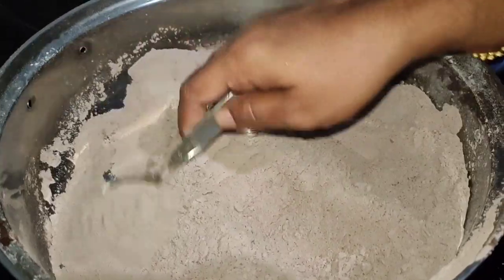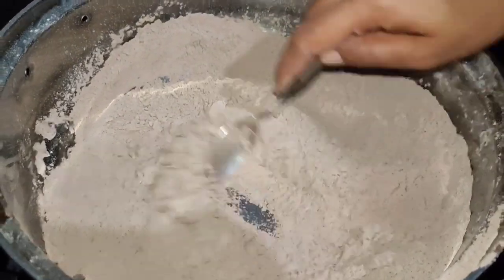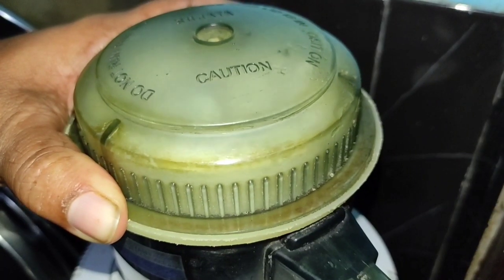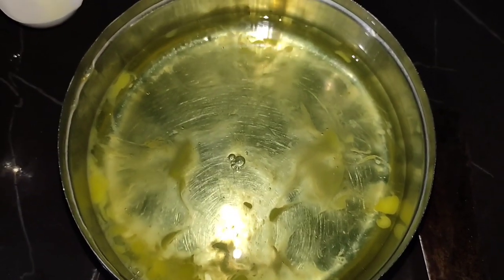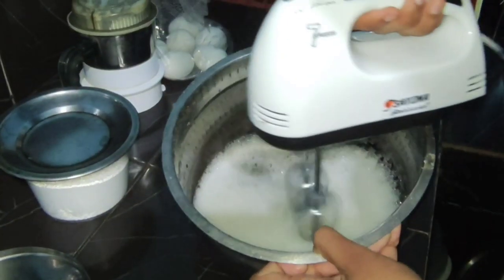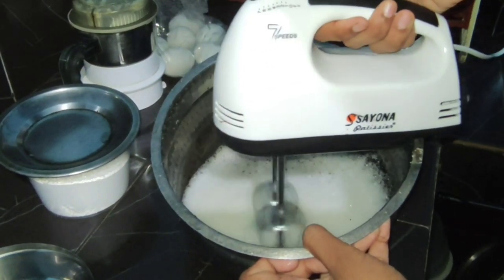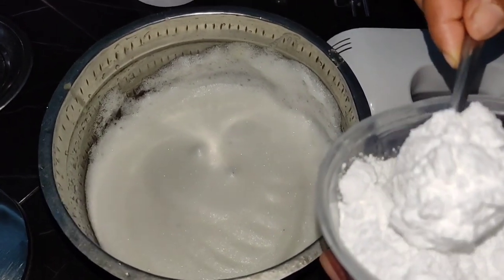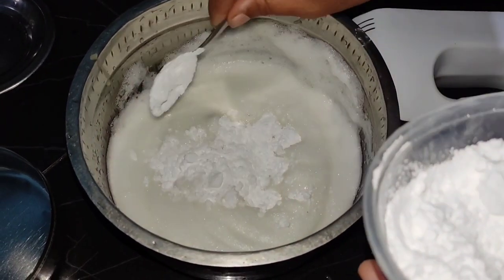Then we can show the video of baking soda — link in the description box. We have 2 cups of cocoa powder, baking soda, and baking powder. We add the baking soda and baking powder. Now we add brown water and copper. We serve and add the baking powder and mix it.